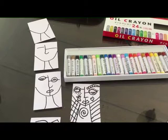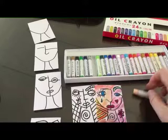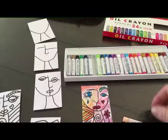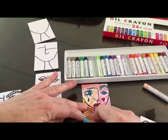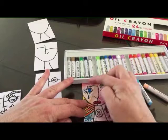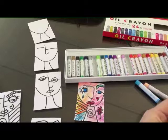Then you start doing your colors — fill in all your colors. Here's one I was working on, just sort of adding this in. Then use a Q-tip and baby oil to blend these in. The idea is to get color all the way through. And then once you've got all your colors in and blended with the baby oil, take a little bit of white paint and add some highlights.